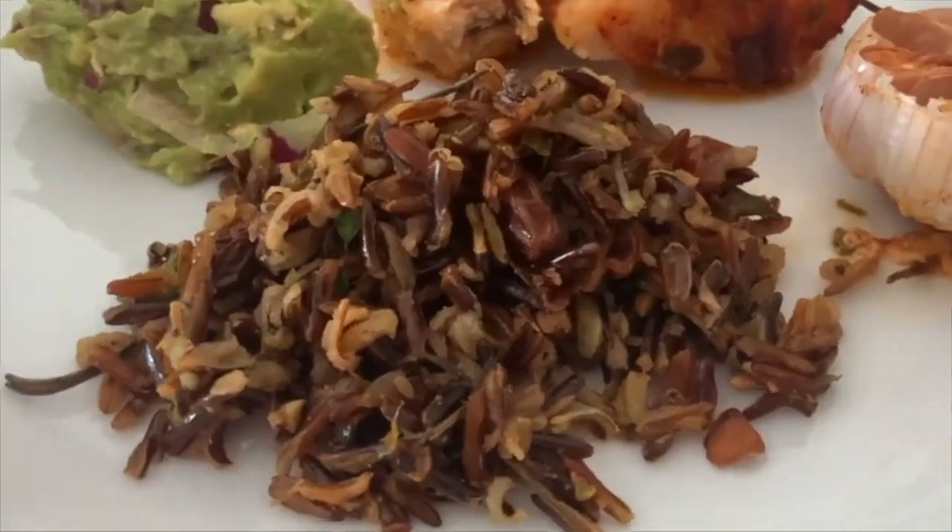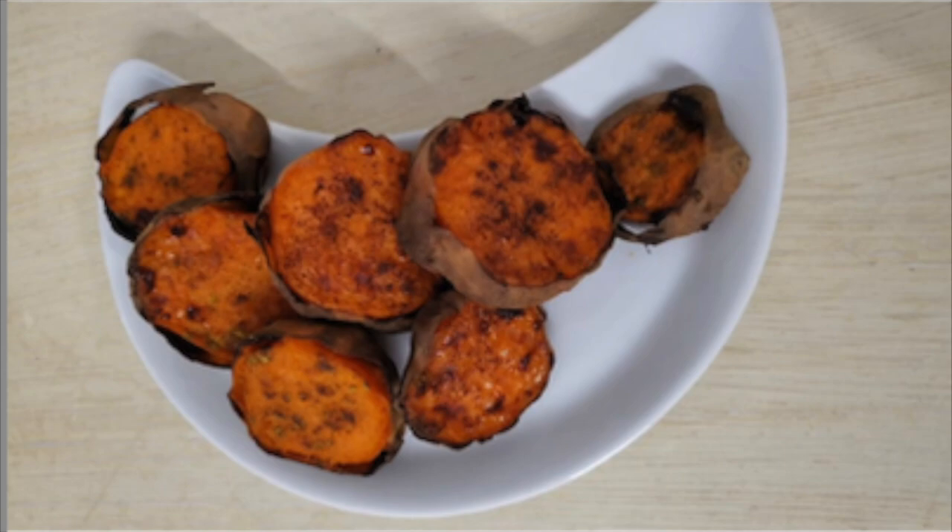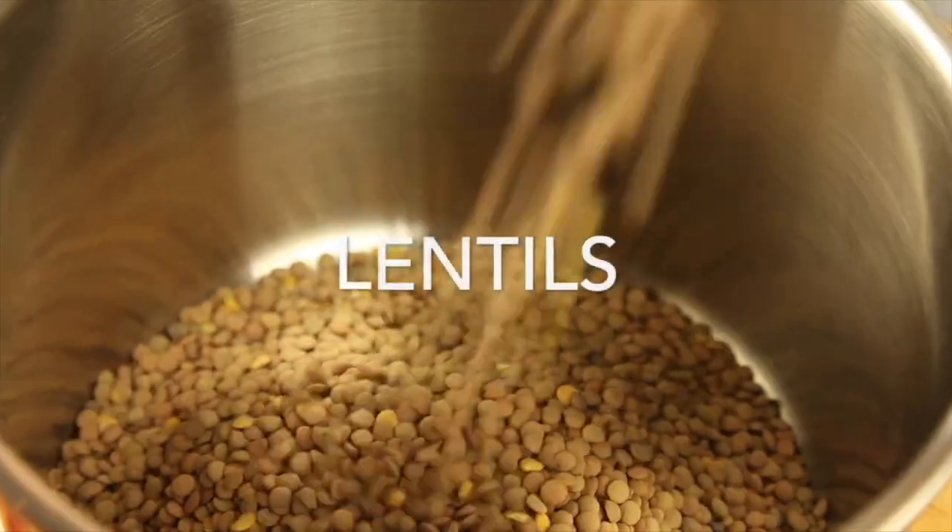Same — some rice with mushrooms, potatoes, and sweet potatoes. These I refrigerate, I don't freeze.